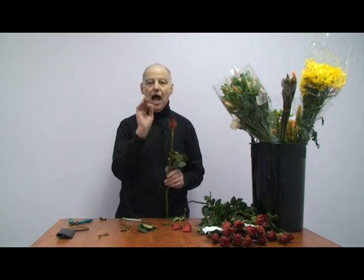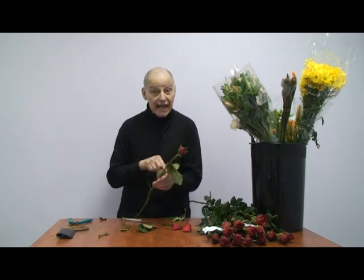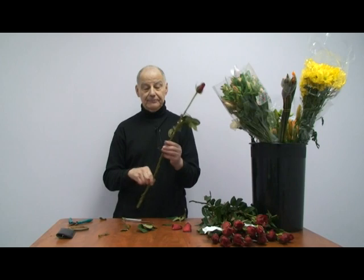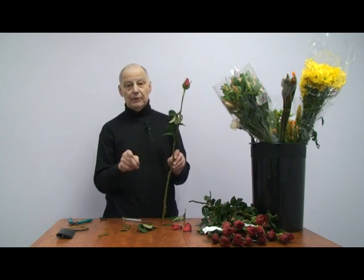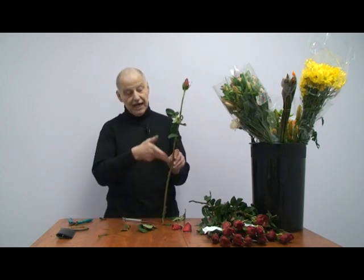And you're going to put it in hot water. Yes, hot water. If your hand can stand it, the rose can stand it. Roses are notorious for getting air bubbles in the stem. Heat rises, right? Pushes the air bubble up.